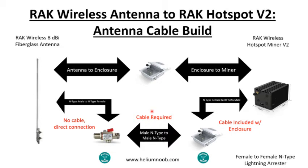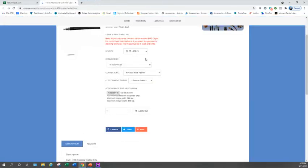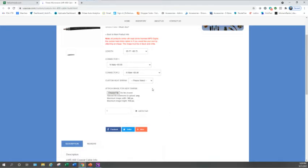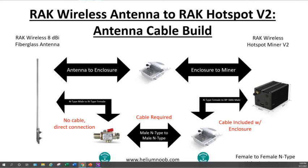For this setup, the cable you need to purchase is a male N-type to male N-type. Head back to USA Coax, pick your length — say five feet — select N-type male for both connectors, add customization if desired, and add to cart. That one comes out to about $17. You can do multiple lengths and multiple connector combinations depending on what your specific setup requires.